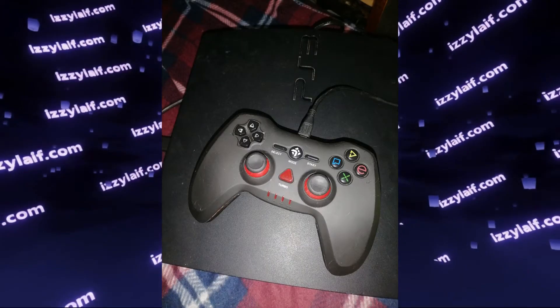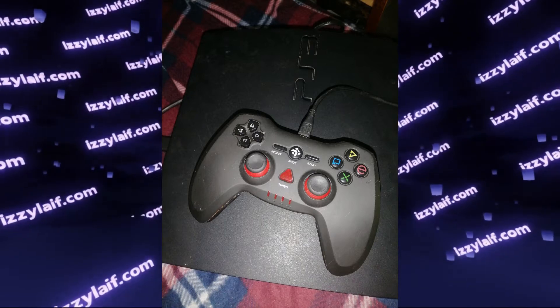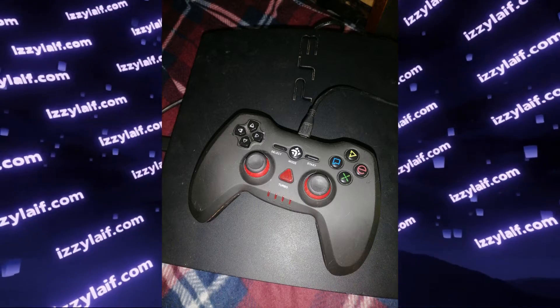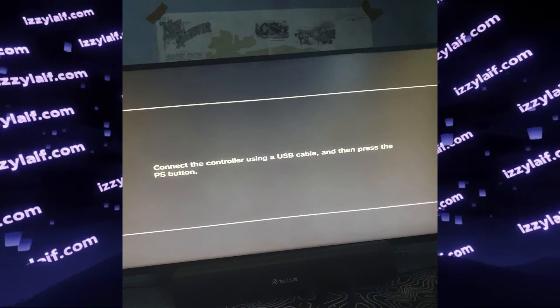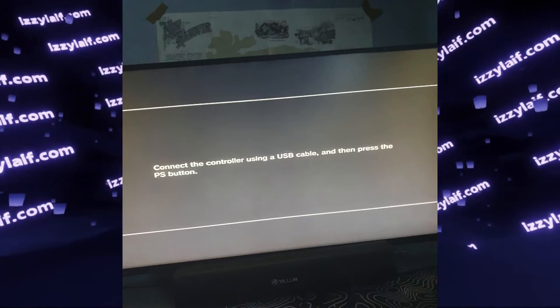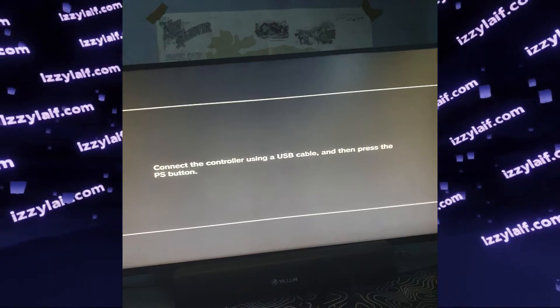Chinese knockoffs will not work in this menu. But what should you do if you don't have an original PlayStation 3 controller and you still want to exit this menu? Well, if you really got here by accident and there is nothing wrong with your console, there is a way to exit this menu without a controller.